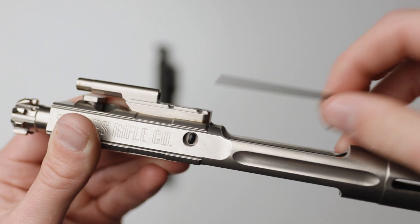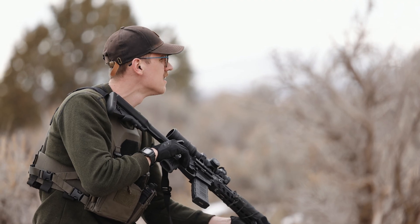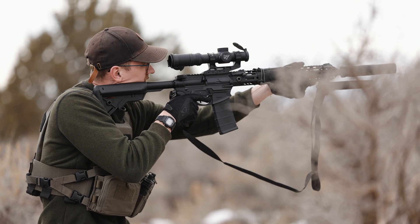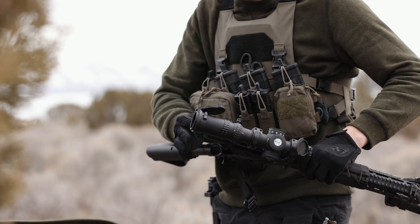If the bolt did not lock back, turn the set screw counterclockwise a quarter turn and fire one round following the same safety guidelines as before until it locks open. As soon as your bolt locks again, tune until you're satisfied.